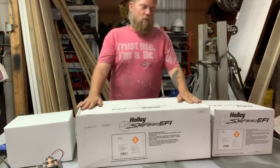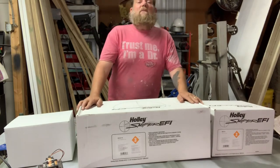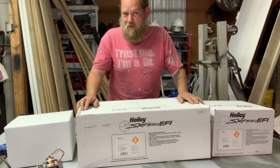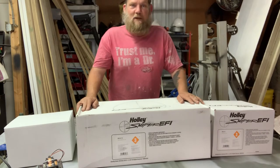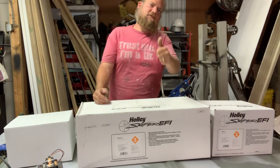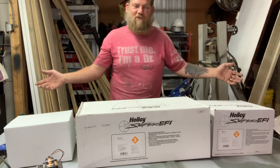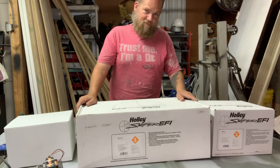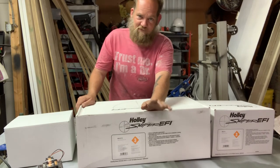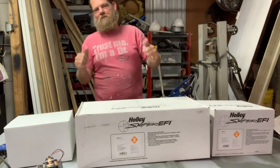We're going to end the video right here — I've been rambling about this system for 20 minutes. If you like what you see, give me a thumbs up and hit that subscribe button and ring the notification bell — you'll get notifications when I start putting this system together on my 1979 GMC. Actually, I stand corrected — it's not a C10, it's a C15. But that's another story. Thank you for watching.